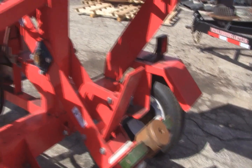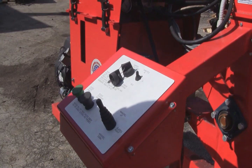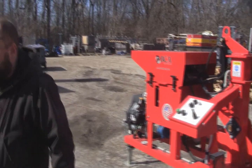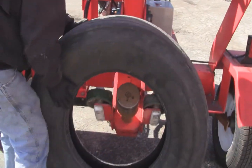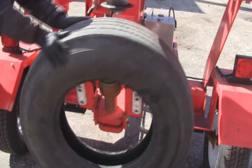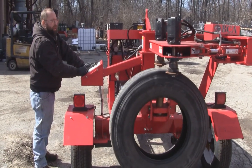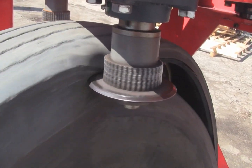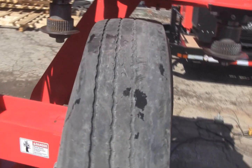Bring it back down. The throttle control is right here — you either have idle or high. Hit it up for normal operating. To load a tire, drape the tire directly over the mandrel. You can bring the tire up and then push it down onto the mandrel completely. Gauge the knives, bring the machine up, bring it into the cut.